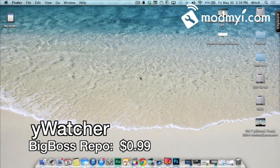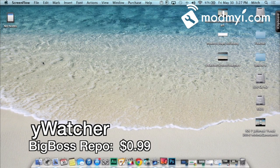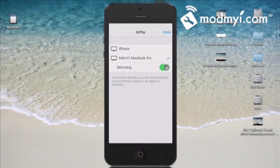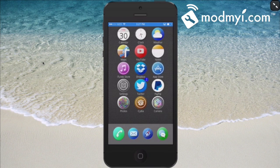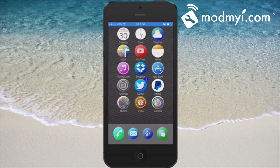Hey YouTube, it's Mitch at ModMyEye.com. Today we're going to be looking at Wi-Watcher. It allows you to add an alarm to your phone so no one can steal it while you're out and about, whether you have it laying on the table in the library, in a restaurant, or wherever.